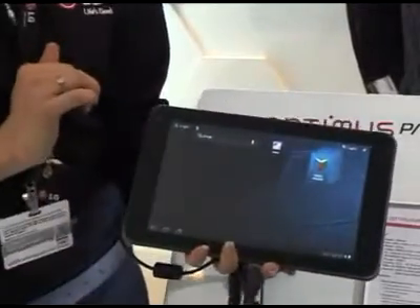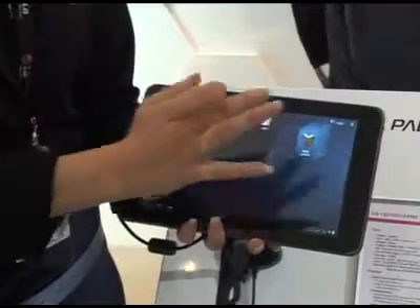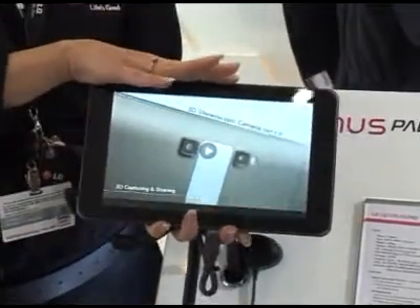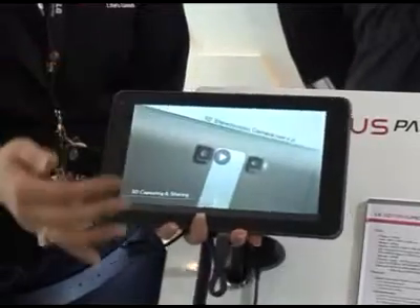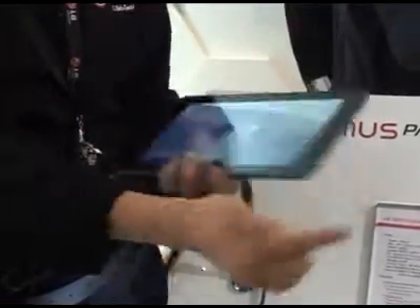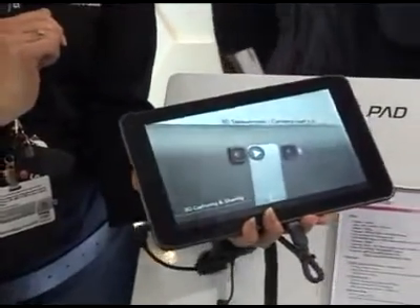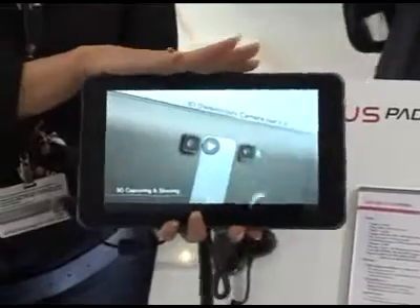What you've also got is full 2D HD playback with full surround sound and three separate speakers. It's full Dolby surround sound on the handset.